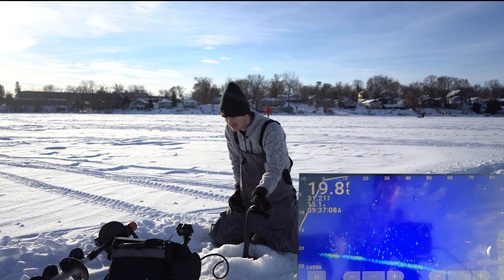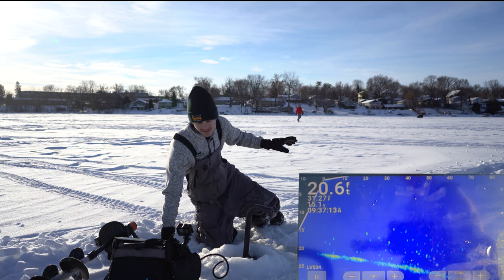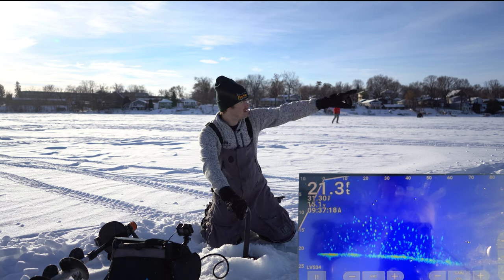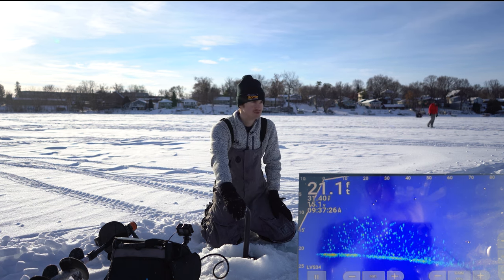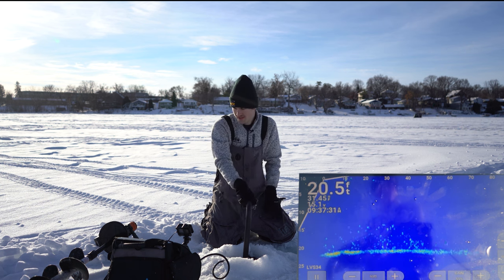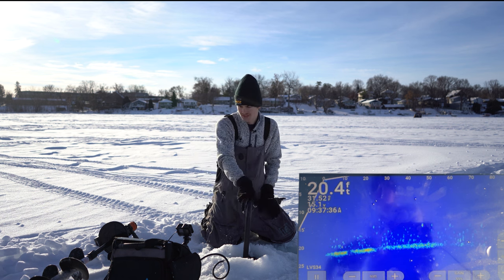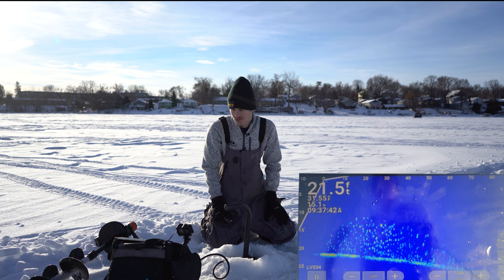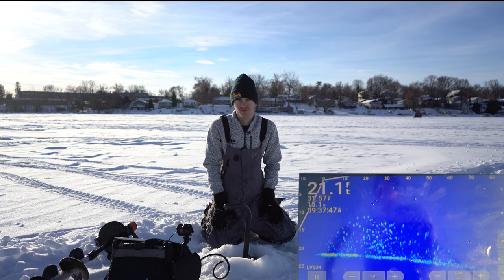Huge school here — we're gonna go sit on them in a sec. That direction has pretty much nothing, maybe a few fish. They are all that way. That whole area right in front of me is one big school of fish. This did not take long — I was expecting to drill a few holes before we found a school. All these dots are fish and that big school is right there. We're gonna go drop right on top of them and I'll show you how we catch the fish after we found them.